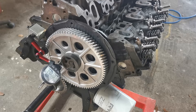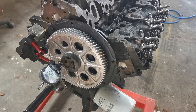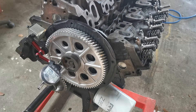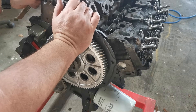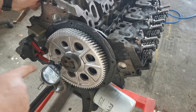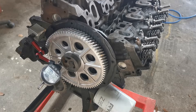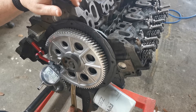Just checking the end float of the camshaft in the SX engine. You torque it all up, put your thrust washer in behind, get it all set up as if it was completely installed, push the cam back as far as it will go, zero your gauge, and then come in behind here pushing against the gear to push it out.